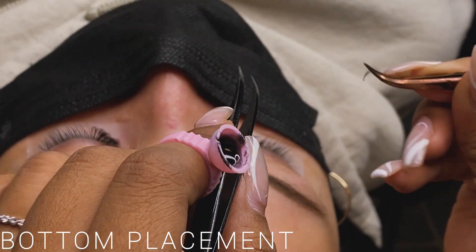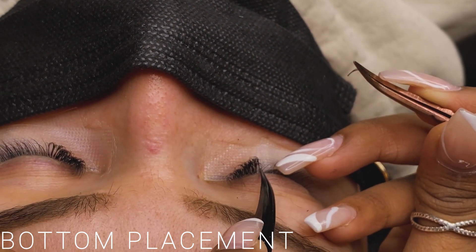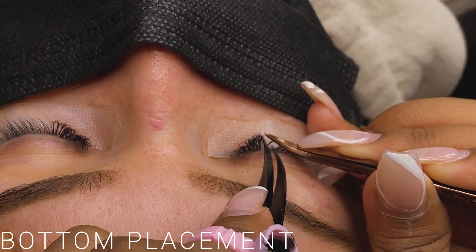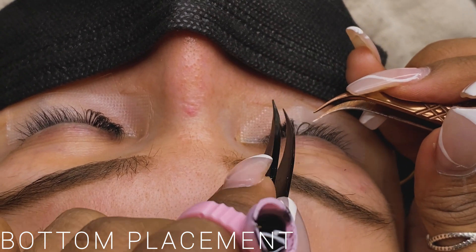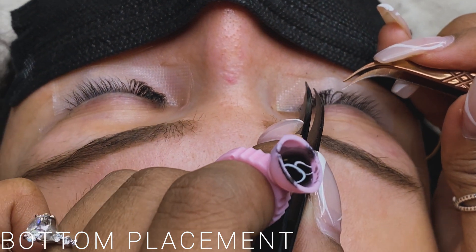Then I'm going to show you guys how I can apply it at the bottom. To me it looks the same, but it is applied underneath, and personally I think it's the same in terms of bonding — but she has great lashes so it works either way.